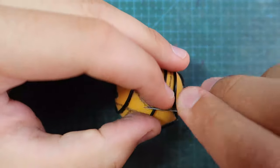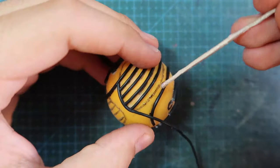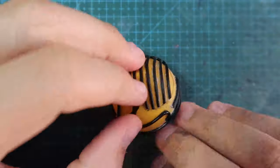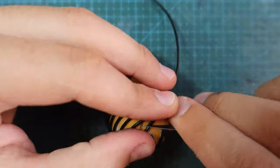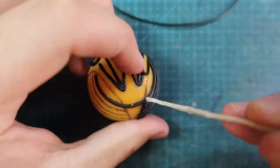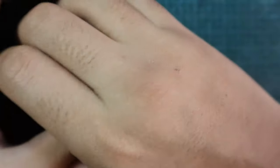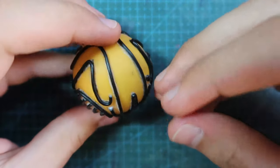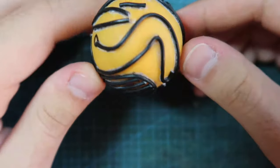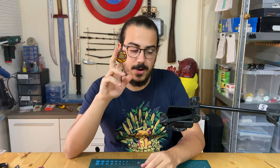I found it easier to make the parallel lines first and then glue on the ones surrounding them. That way I wouldn't leave any gaps, as the wire takes the shape created by the other's ends. This was the only time I cut the wires before gluing it all in place.